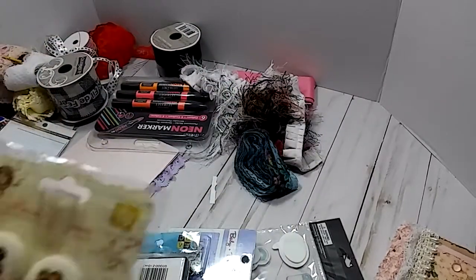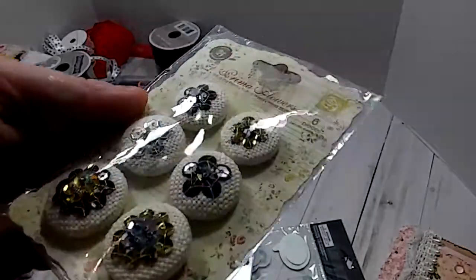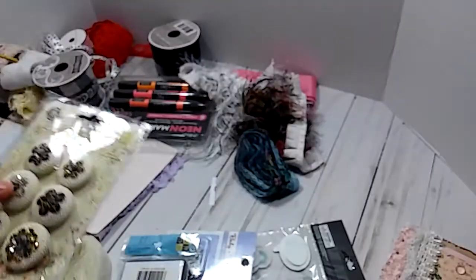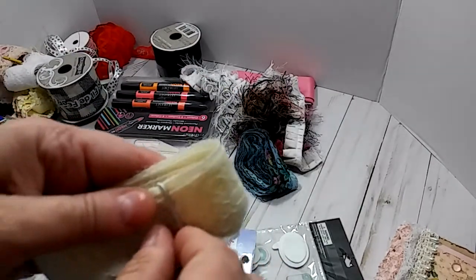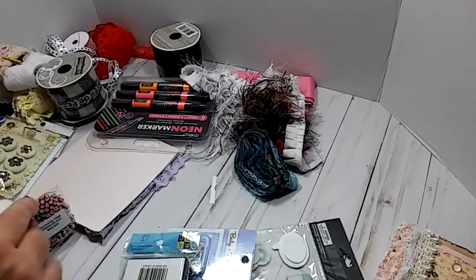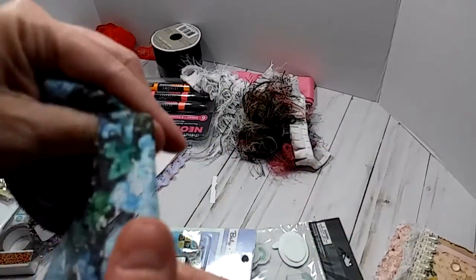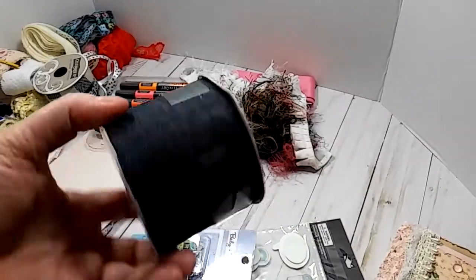And then we have some — oh, look at these. It says Prima Flower. Looks like buttons, but it just says flowers. Those are really cute. It's got like a little burlap top on it. And then here's some more ivory lace — really pretty. Thank you so much for all of this lace, I needed that. And here is some floral stretchy lace — really cute. And here is another whole spool of denim ribbon. It is like a denim. Very nice.